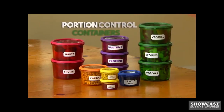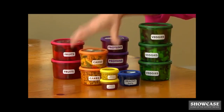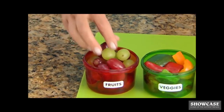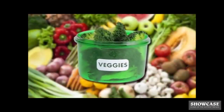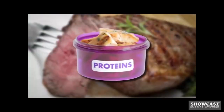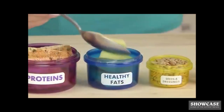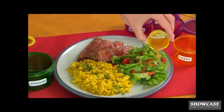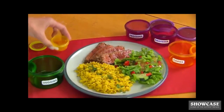The secret is the unique portion control containers. Based on your weight loss goals, you get a set number of containers each day. Just fill with the foods you love — fresh and crisp vegetables, refreshing fruits, satisfying carbs, power-packed proteins, healthy fats, and seeds and dressings. When you're out of containers, you're done eating for the day. It's that easy.